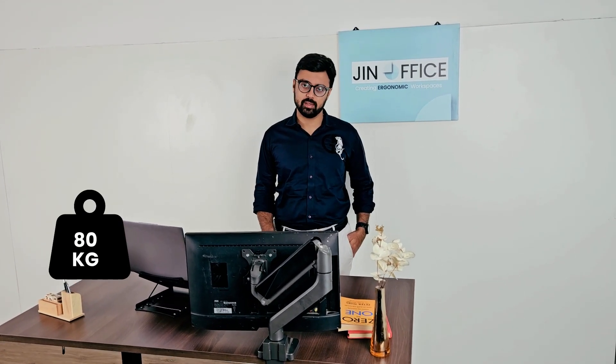Hello, so this is the Electric Height Adjustable Desk by JIN Office Solutions. This is our 80 kg load capacity electric height adjustable desk.